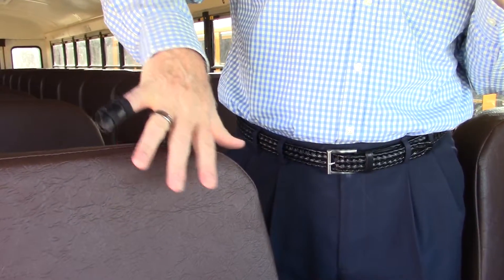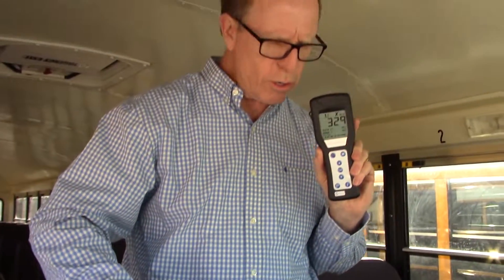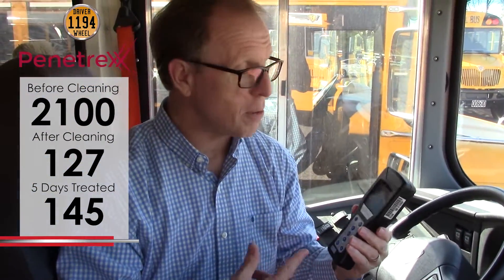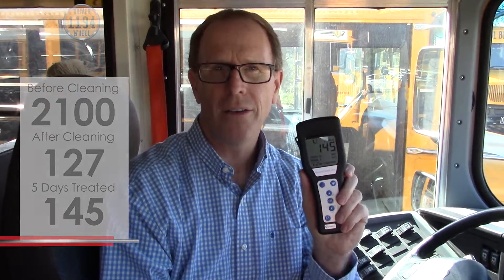These vinyl surfaces have a lot of crevices where dirt can harbor very easily — they're much harder to clean than stainless steel. That really adds to the fact that Penetrex is doing its job, getting down inside the surfaces and keeping them protected. The driver has been in here every day delivering children back and forth, and the surfaces are still at 145 — that's clean. I am extremely impressed by that.